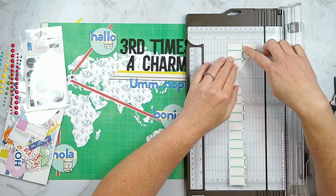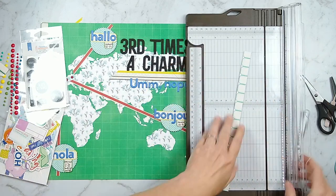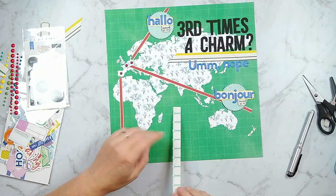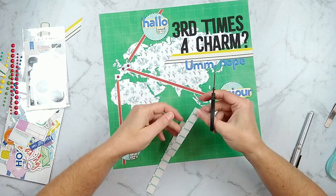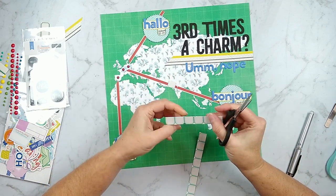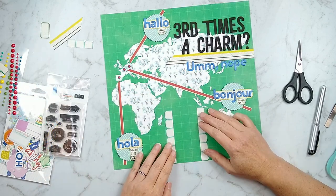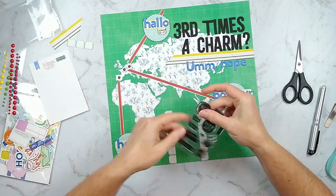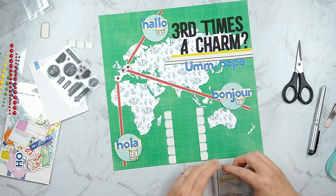I've moved on to some more of these little tag cut-apart pieces and I'm going to use those to border my journaling. It's not exactly a matte — just these border pieces that are going to help outline and hold my journaling in place. I definitely wanted to use that open space on the map for my journaling so that it would be easy to read and give me plenty of room to say what I needed to say.